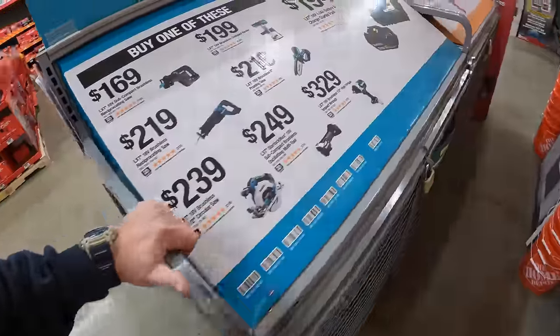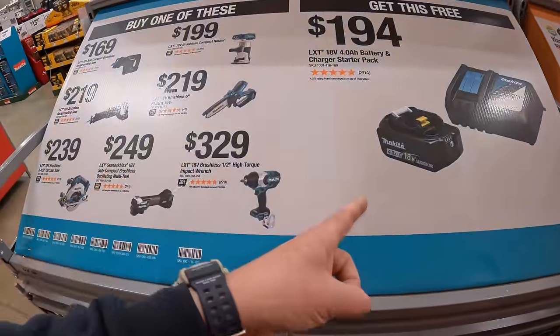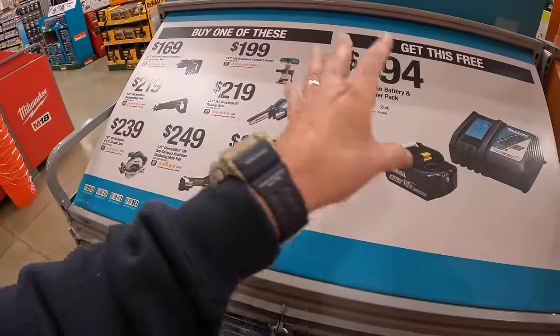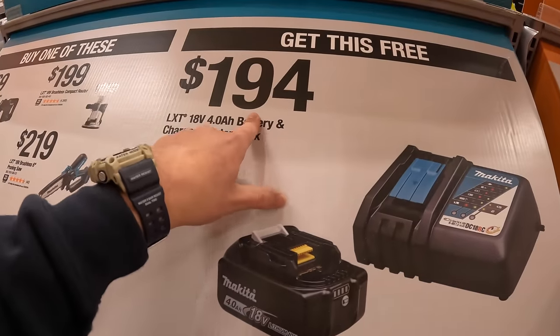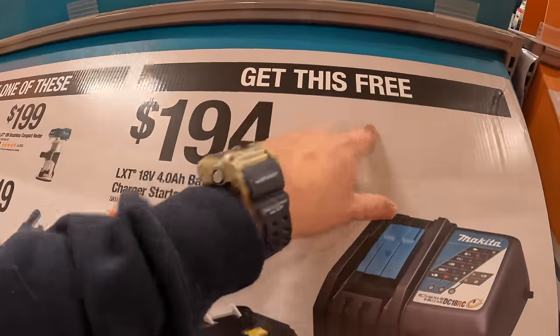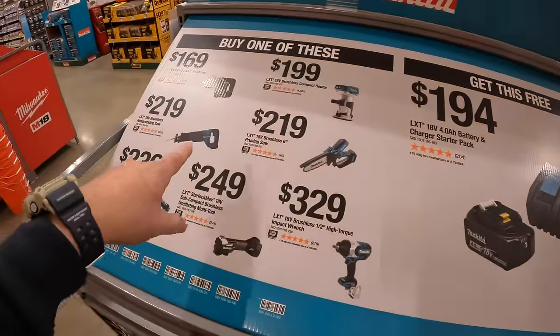Makita has a display over here as well. I actually didn't see this at any other locations, so they do have different sales at different Home Depots. This is a new deal — $194 value — but you get this for free: a four amp hour battery and a charger, when you buy one of these tools.